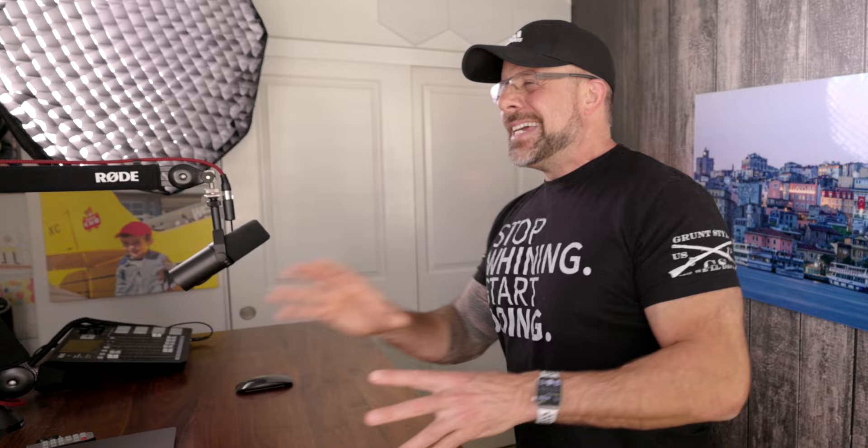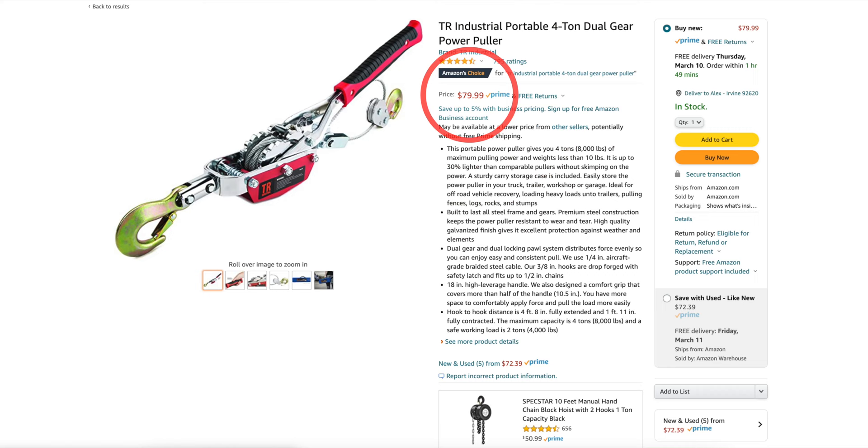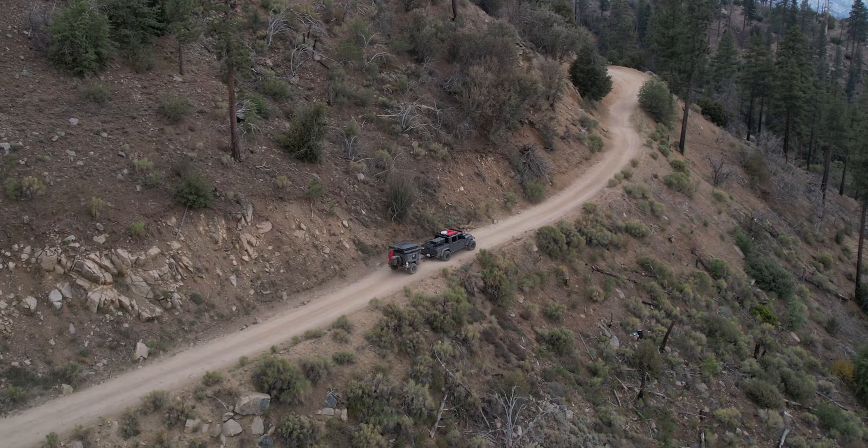If you're on a budget or you don't have a vehicle that a winch works well on, there are other alternatives that cost a lot less. You can jump on Amazon - they have come-alongs that are usually between 40 and 80 bucks, and you can pick yourself up a four-ton. It's more of a mechanical winch but it's something you can stick in your recovery bag and it's going to cost you a lot less.